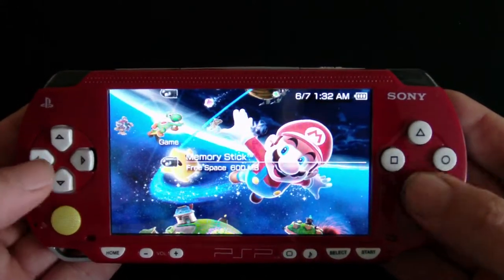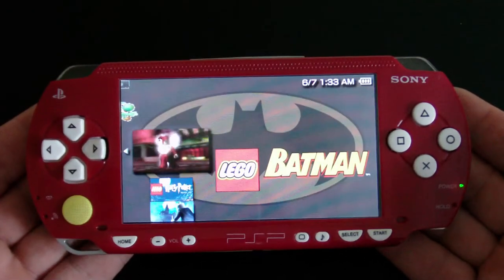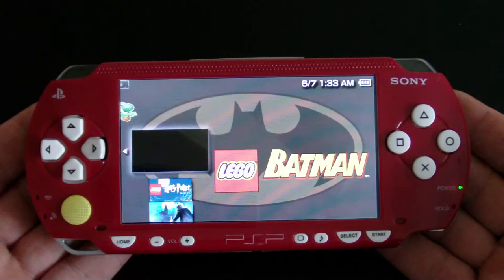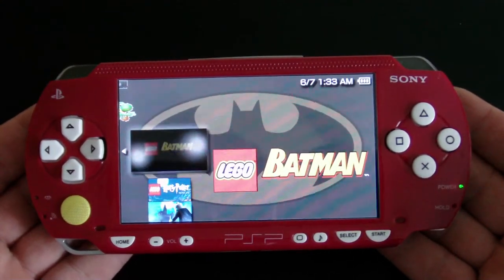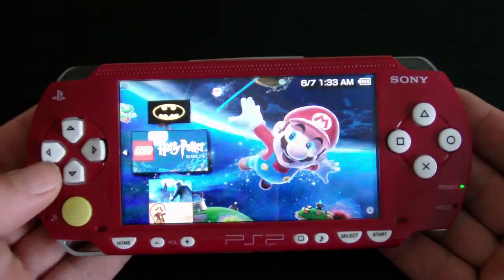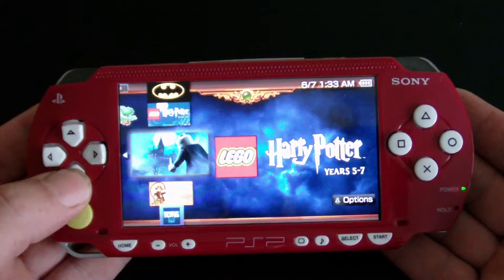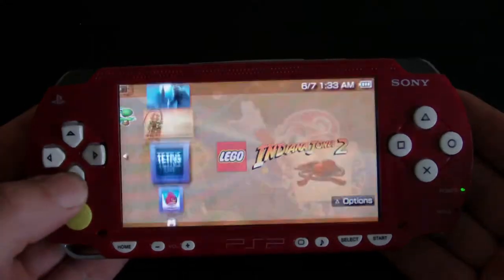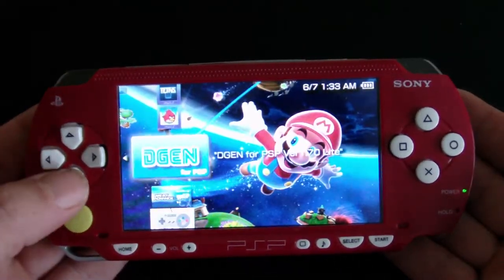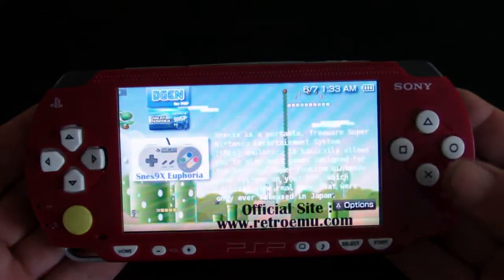On the games we have a few games loaded on here. They're all Lego games, going with the theme of the PSP. I noticed that these Lego games have some of the best musical scores there are — Batman, Harry Potter Lego years one through four, Harry Potter Lego years five through seven, Indiana Jones, and of course my favorite, Tetris, Angry Birds. And then the emulators: this is the Sega Genesis emulator, Gameboy Advance emulator, and SNES emulator. So let's go into this one.